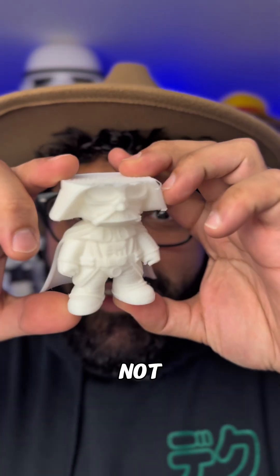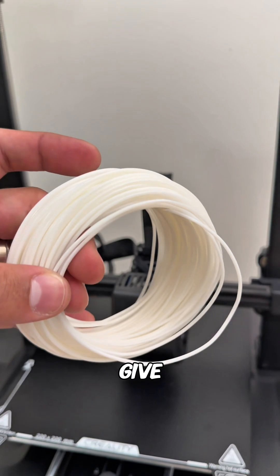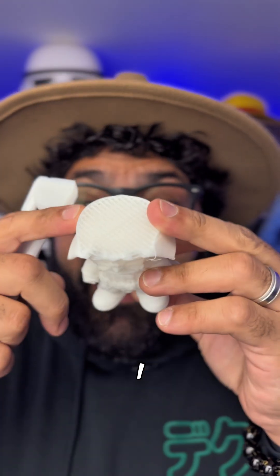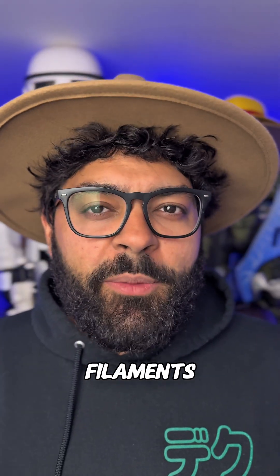I did learn the hard way that filament is not unlimited. When you buy a 3D printer from Creality they give you a nice amount of filament so you can do some sample prints and test it out. In my case I ran out of filament, and then about a couple of days later I started getting a whole bunch of different types of filaments like this.